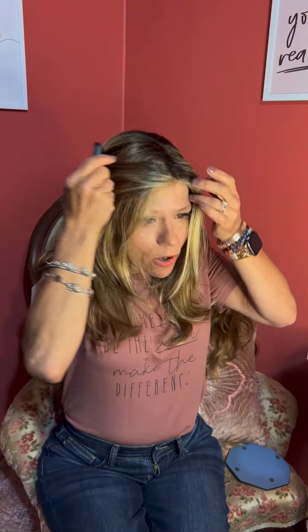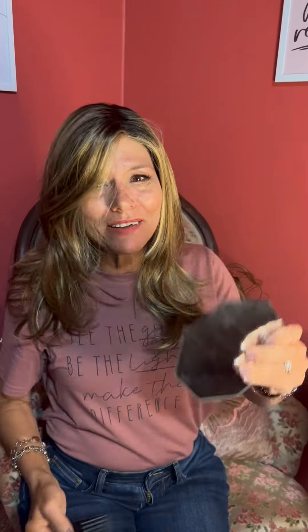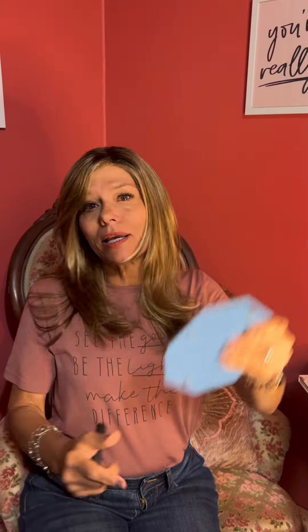I carry a comb with me. This is really pretty amazing. Turn around and give you a view of the back too. You could part wherever you want, and the color around the face — depending on the place that you part it — the highlights are around your face. I like that.